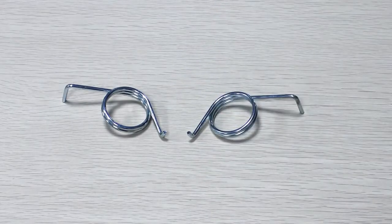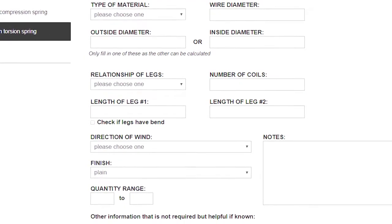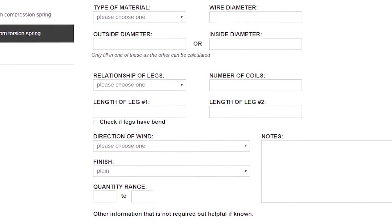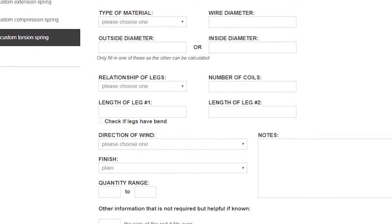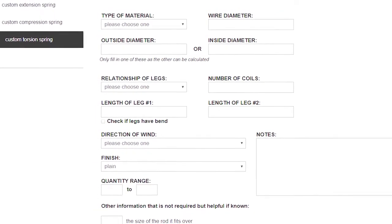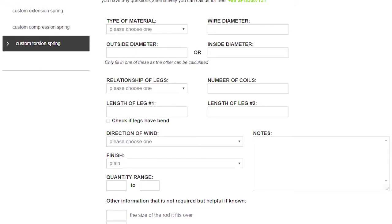Please review our gallery online for another example. Now you have all the information required to measure your torsion spring accurately. Thank you for watching our video. And if you find yourself holding a spring like this, or something is not easily measurable or describable, we have members and staff who are always here to help.